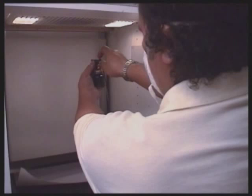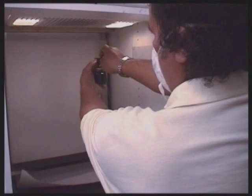Before applying the aquatint, adjust the airbrush to produce aquatint grains of the required size and density. Use a sheet of white paper to test the settings.